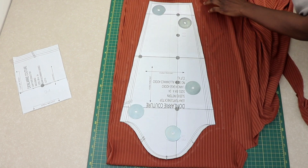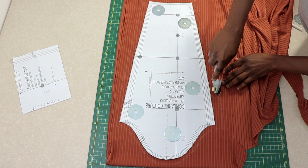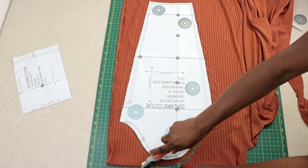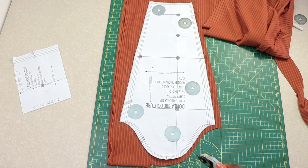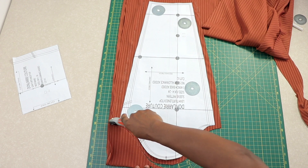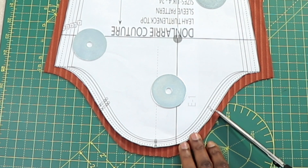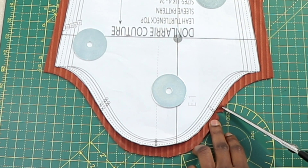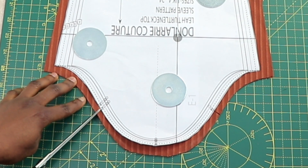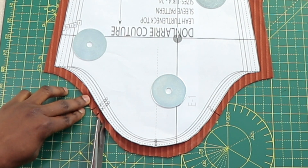Now we're going to cut out the sleeve — you will need two pieces for the sleeve. All this information is on the pattern pieces. Go ahead and add your seam allowance to the sleeve and cut it out. This is what the sleeve looks like. Now transfer the notches to the fabric — there's one notch here and two notches here. Do the same on the body.